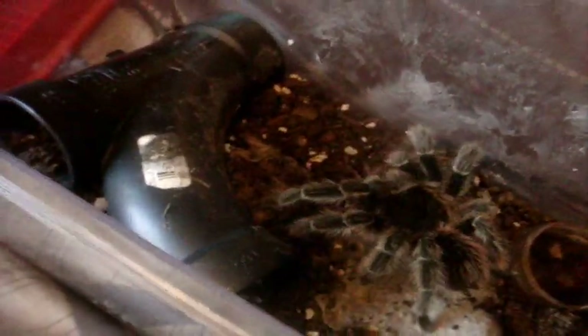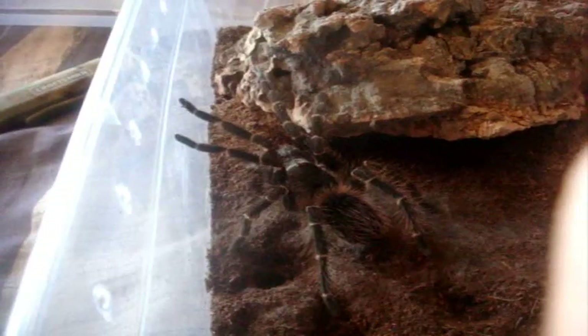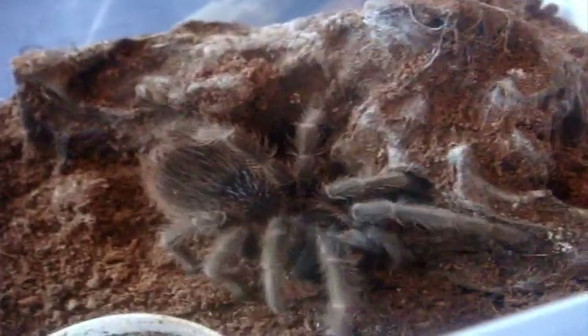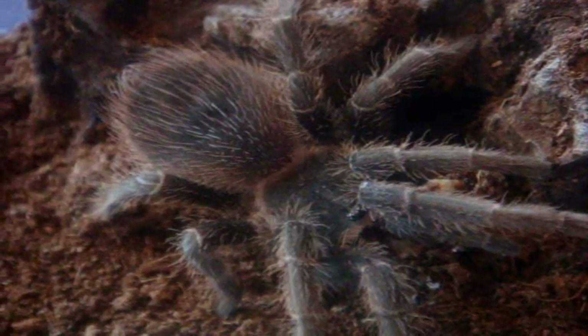Here's Dora, my Lasiodora parahybana, the Brazilian Fire Red Bird Eater — doing very well. This one here is a Lasiodora fracta, the Brazilian smokey gray bird eater, and with all Laciadoras they always eat — she's no exception, three and a half inch female. Here's Necroth, my male Lasiodora klugei, Bahia Scarlet Bird Eater — eats like a champ, or like you say, like a boss.